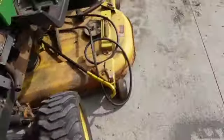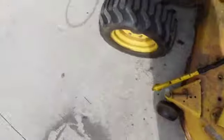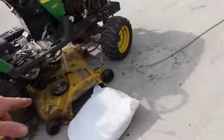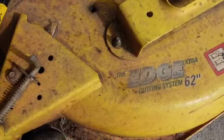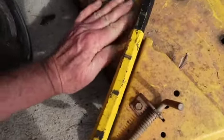Once you get all the bolts out, you can get that bracket out. I remember something just in time - it ain't a matter of the tractor number, it's a matter of the deck number. It's a 62 inch Edge Extra.